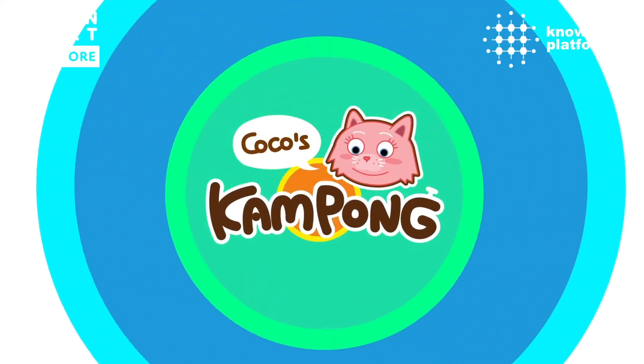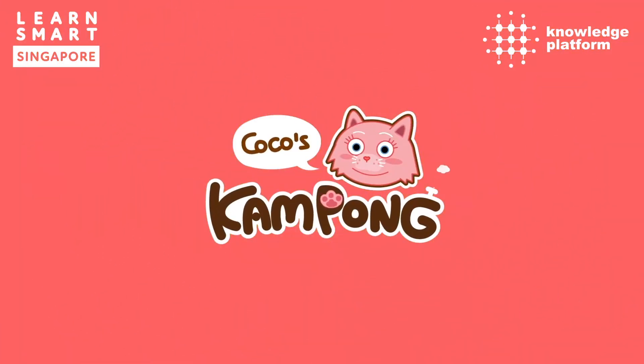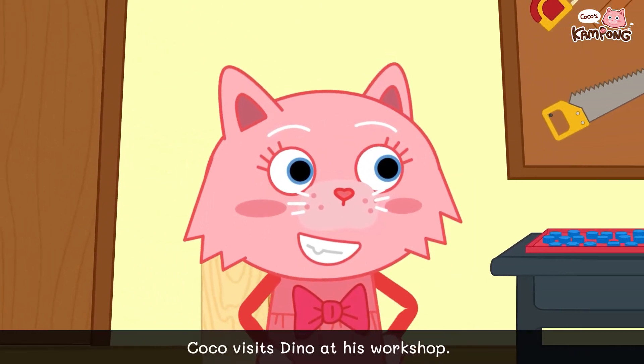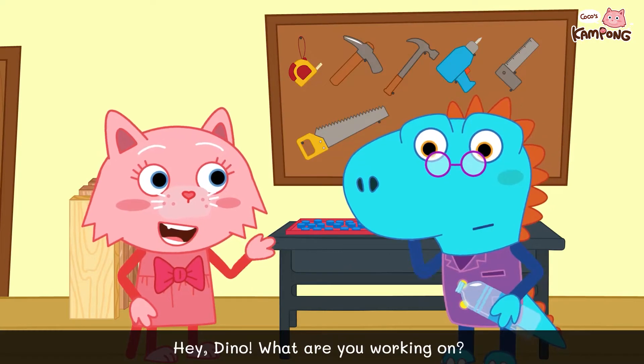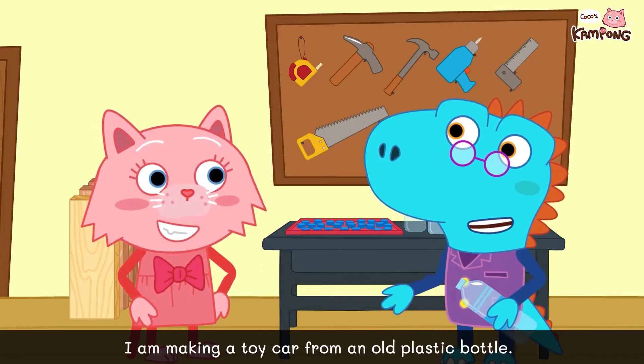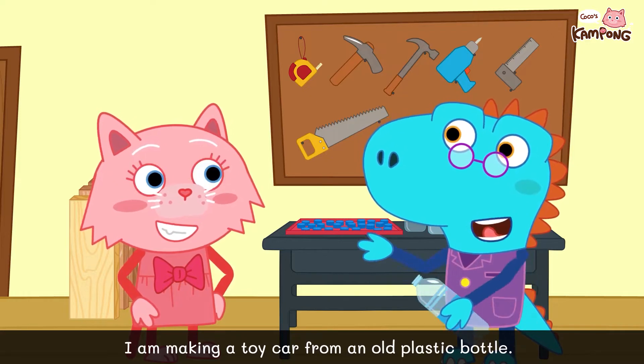Coco's Kanpong. Coco visits Dino at his workshop. Hey Dino, what are you working on? I am making a toy car from an old plastic bottle.